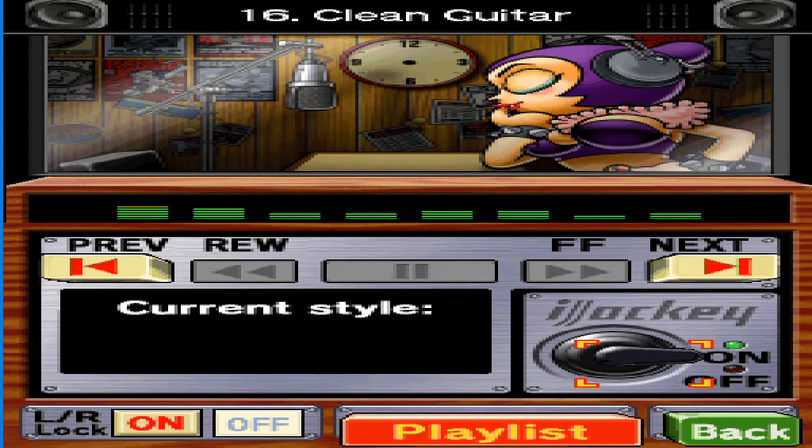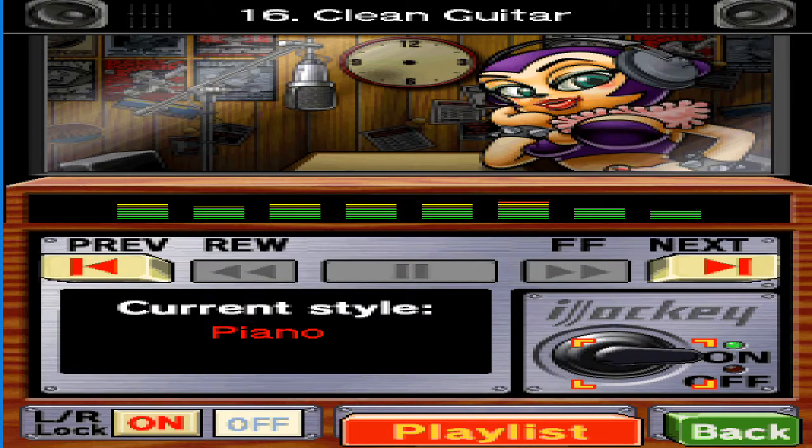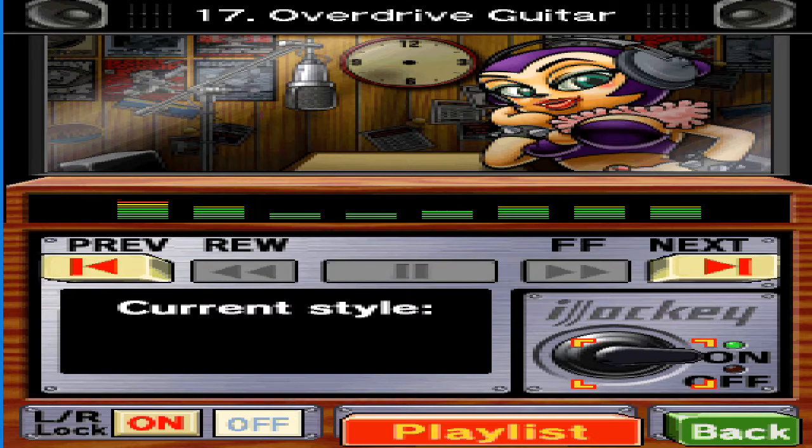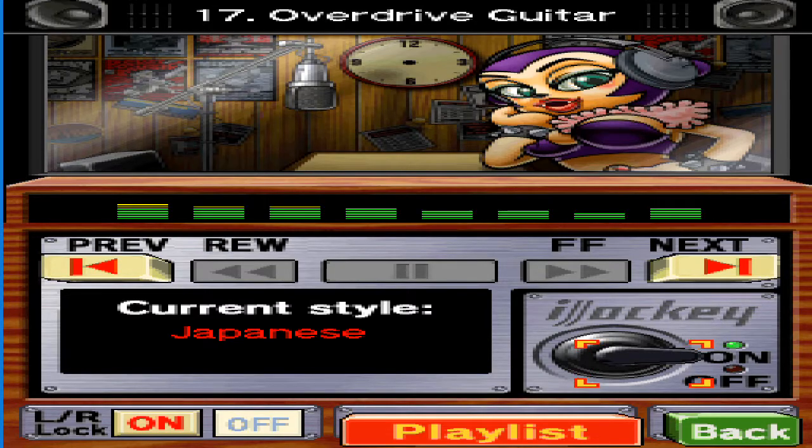Listening to the piano reminds me of my music lessons in school. Of course bats go to school — it's not like we're monsters or anything. Did you know karaoke comes from Japan? Okay, I guess everyone knows that. Anyway, have you tried any of the singing modes yet?